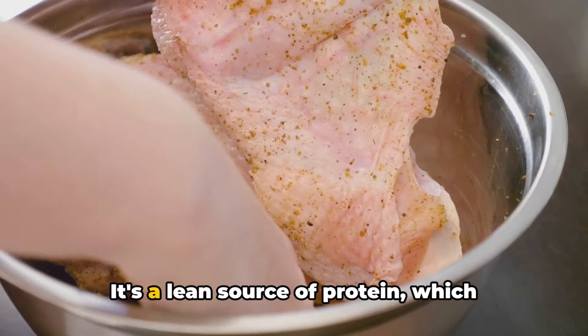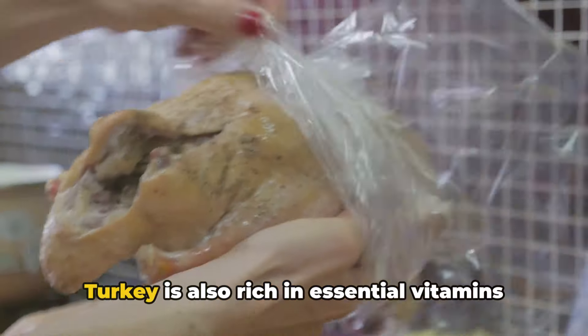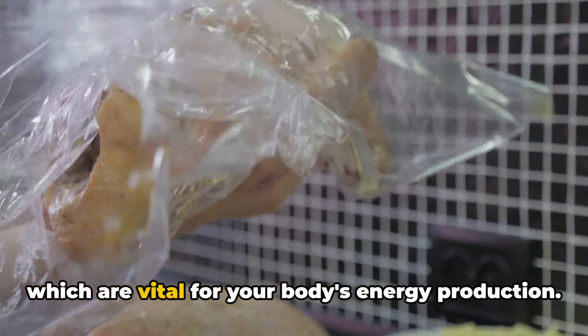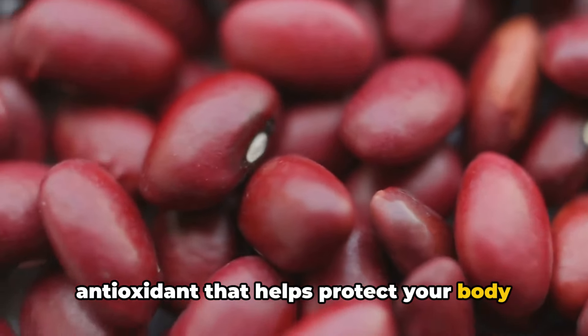Let's talk turkey first. It's a lean source of protein, which means it can keep you feeling full without loading you up with unnecessary fats. Turkey is also rich in essential vitamins and minerals like vitamin B6 and niacin, which are vital for your body's energy production. And let's not forget the selenium, an antioxidant that helps protect your body from damage.